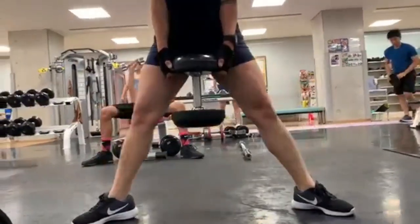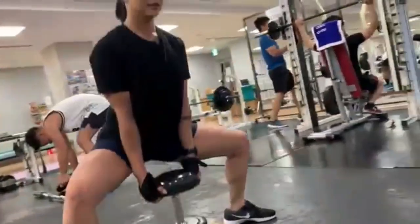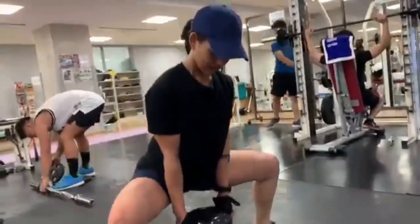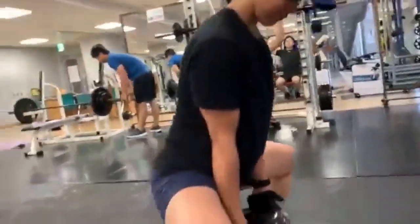Next, sumo squat. Variation din ito ng squat pero mas wider yung stance mo dito. Tulad ng squat, tinatamaan din nito ang iba't ibang parte ng muscle sa legs mo, especially sa inner thigh o singit.